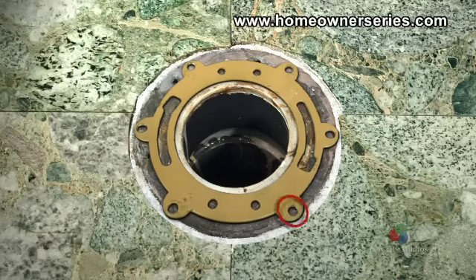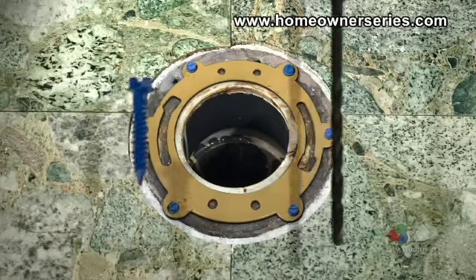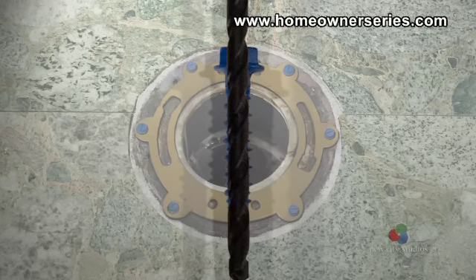Take an electric drill and drill a pilot hole into the slab exactly where the repair ring's first cement screw will be inserted. Then screw in the cement screw. Repeat this process for the other screws. When drilling the pilot holes, the cement drill bit must be the size of the screw's shank and not the screw's threads.